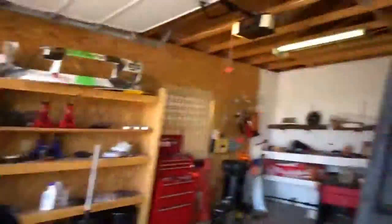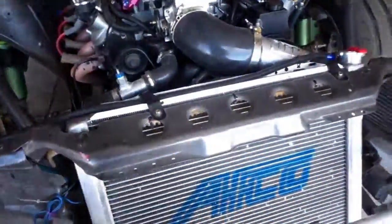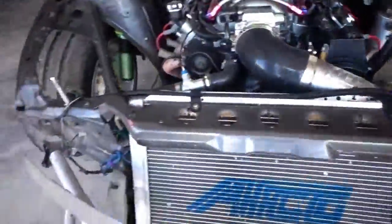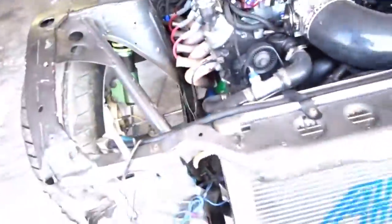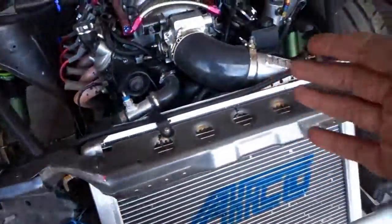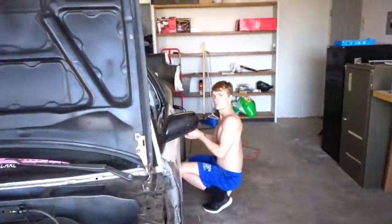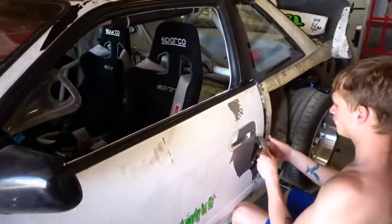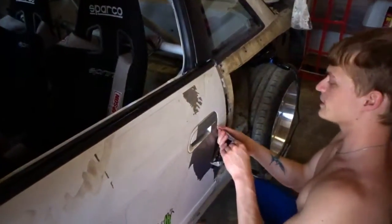So first I'm going to remove the intake from the throttle body, then pull off the bash bar, the two hood pins, and another bolt. The whole front end comes off with the radiator, which makes it super easy. Then I've got Lenny over here working on removing the stickers — and it's going pretty easy.